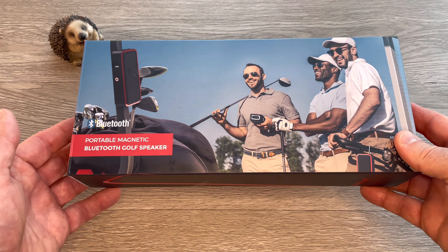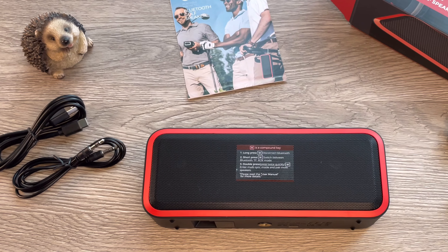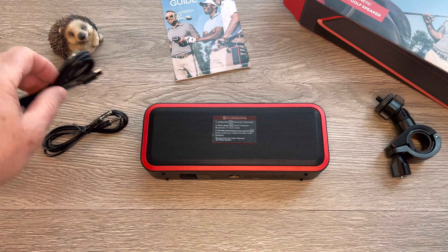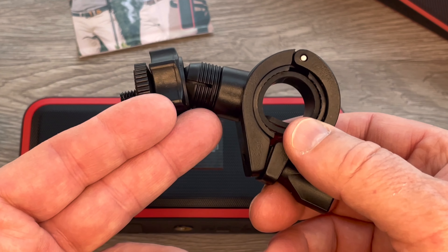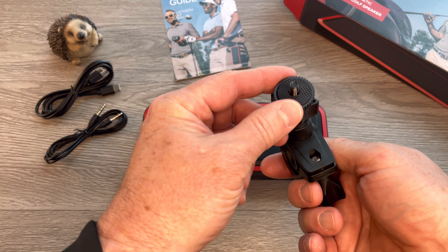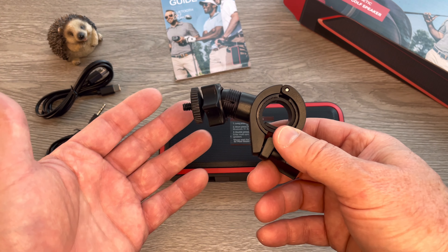Let's get this bad boy out of the box. We're checking out the portable magnetic Bluetooth golf speaker from Civenci, and the box is cool with some golf buddies on there. Inside, we've got a USB-C charging cable — nice and long — and a 3.5 millimeter audio jack in case we want to hardwire this to something. Surprisingly, there's also an actual bracket that hooks up to the upright on a golf cart or any sort of pole — it clamps around a pole and the speaker mounts to the threaded head. That can come in handy if there's no magnetic surface available.